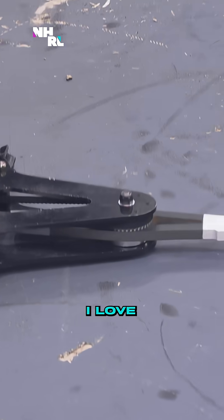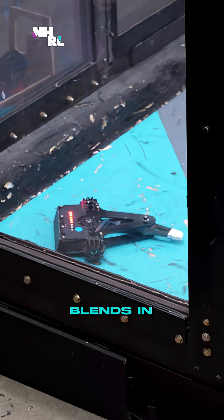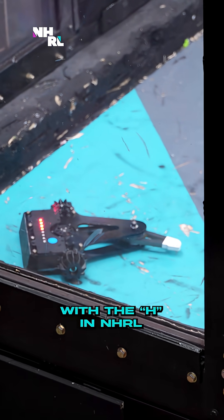What a pretty robot. I love the way it looks, I love the lighting effect, I love the way the white blends in with the H in NHRL.